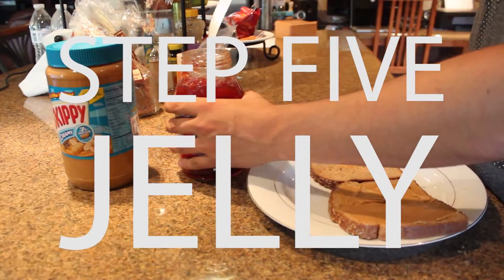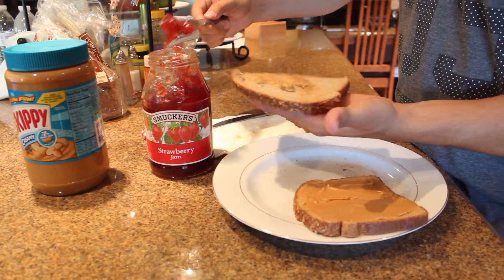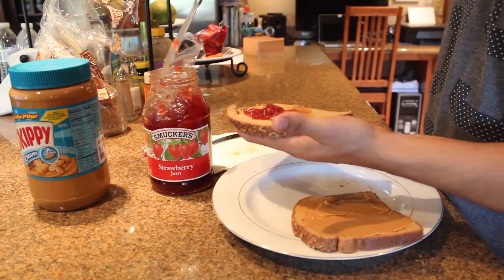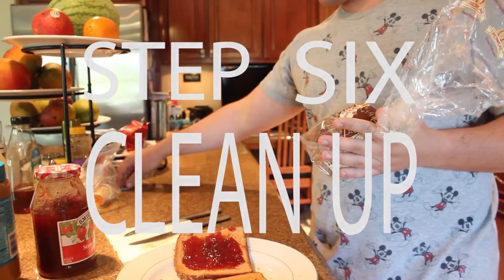The next step is spreading the jelly. Just like spreading the peanut butter, there's no magic to doing this — just a matter of preference. This is how you spread the jelly.